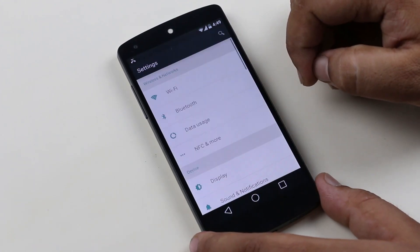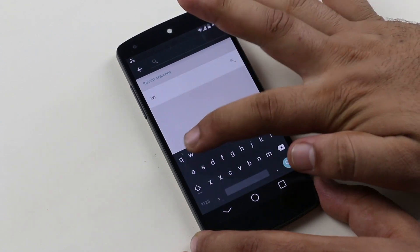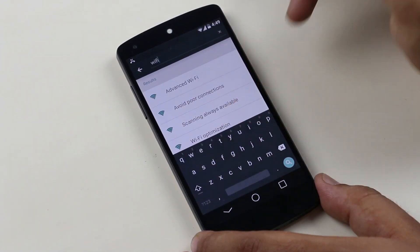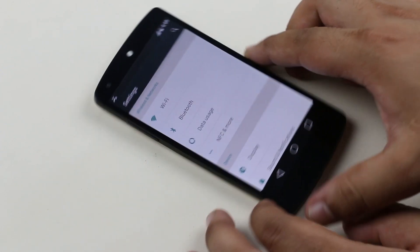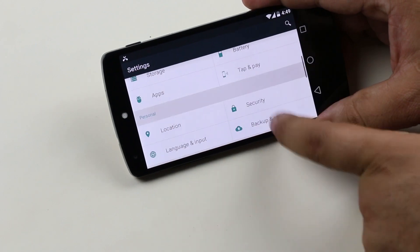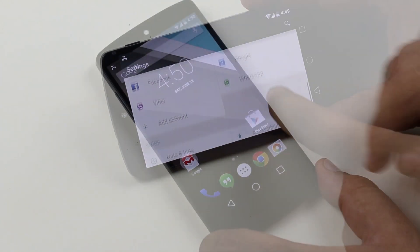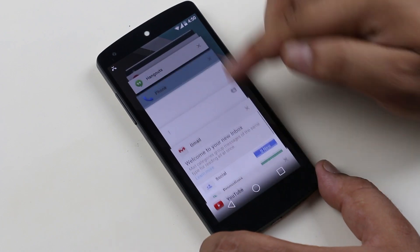We even have a redesigned UI for the settings menu, and a search option has been added so that we can quickly search and change settings. The on and off badges have also been changed with Android L. You also have the settings UI optimized for landscape mode as well.